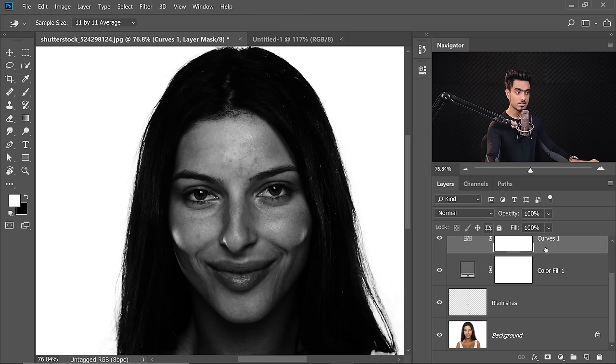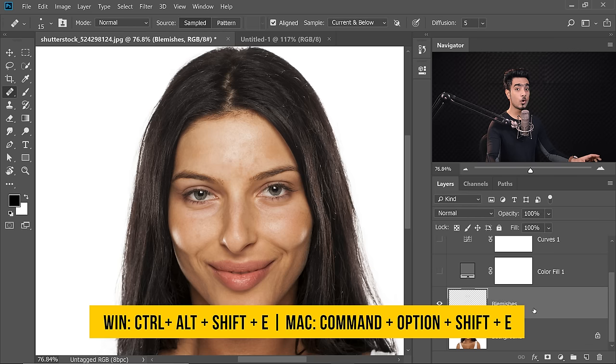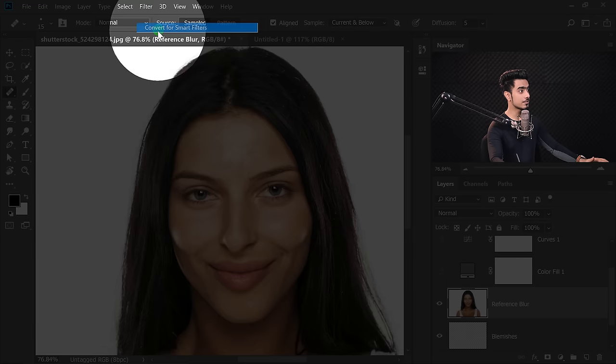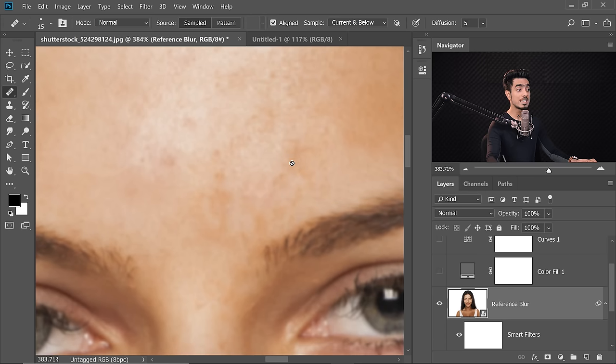By adding blur to a reference layer, we won't get caught up by those singular pixely textures. Create a merged layer at the top of the Blemishes layer — momentarily turn off the check layers, select the Blemishes layer, and press Ctrl+Alt+Shift+E on Windows or Command+Option+Shift+E on Mac. This creates a stamp visible layer. Name it Reference Blur. Before adding blur, convert it to a Smart Object via Filter > Convert for Smart Filters, then go to Filter > Blur > Gaussian Blur. A blur of 2 is fine. All those pixely details are gone, and now we can easily dodge and burn.